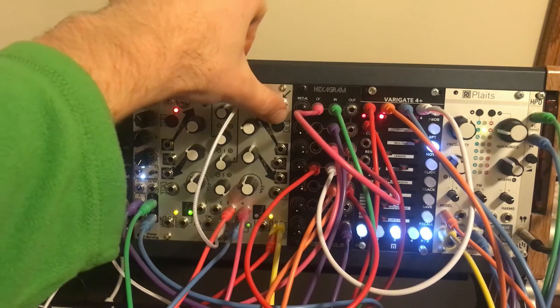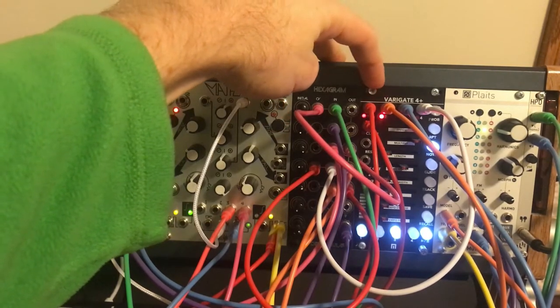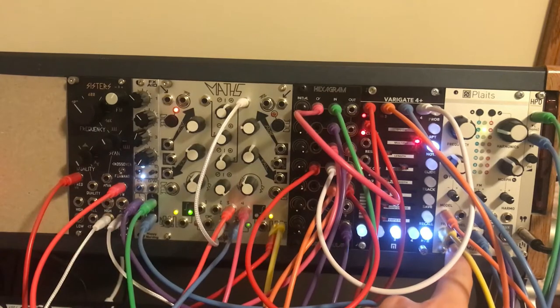The clock for everything is run by channel 4 here, so when I kick this on it's going to start clocking the Variegate at the clock input here, but it's also tip-top over to the trigger input of Plats.